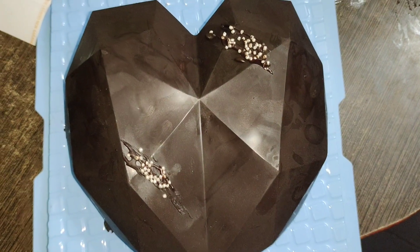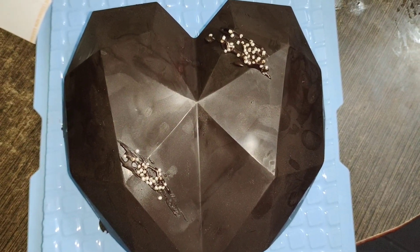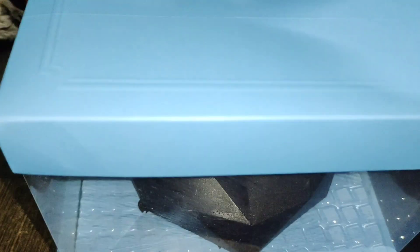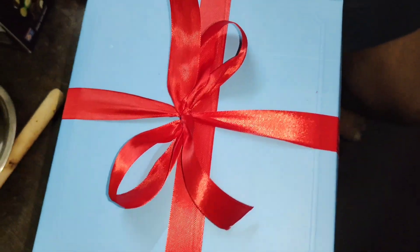The cake is ready for the gift. I will pack it. The top is ready — I will close the box. The cake is ready for the gift.